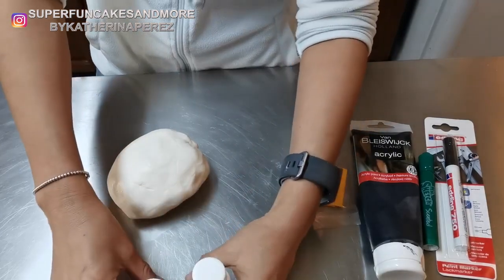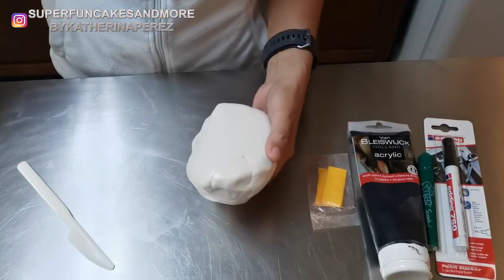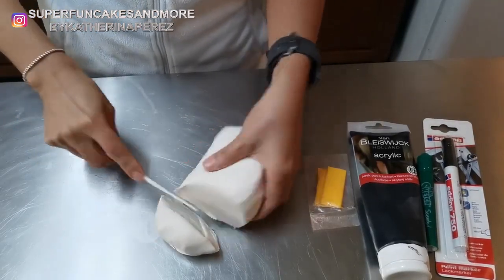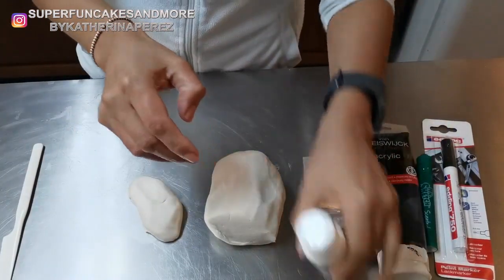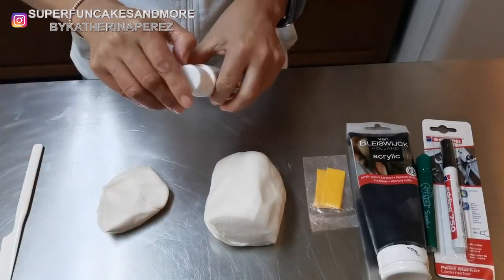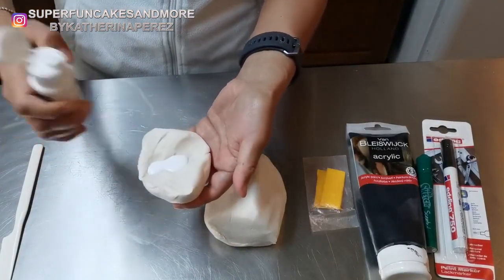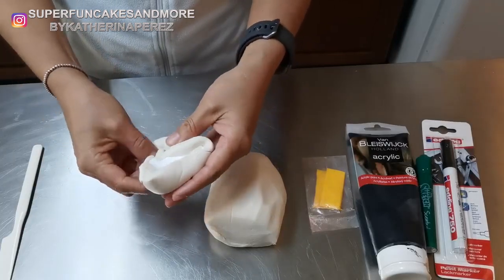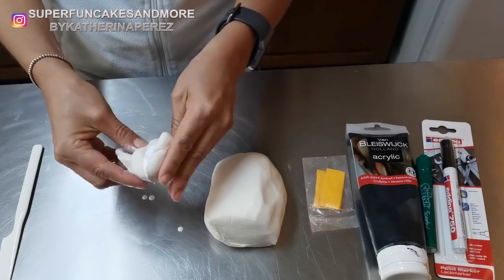I will start by painting — as you see, the result of my cold porcelain is not really white, so I need to make it very white. I will paint this part and then compare so you can see the difference between the real white and the original. I am using this product which is from Wilton. I will paint it; you can also use acrylic white paint.